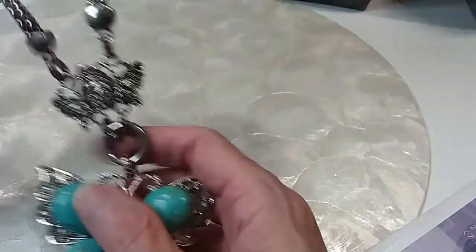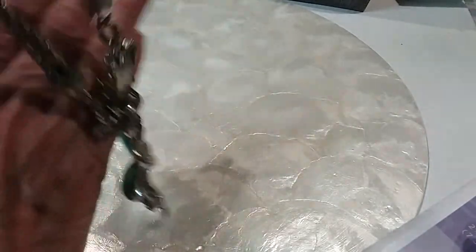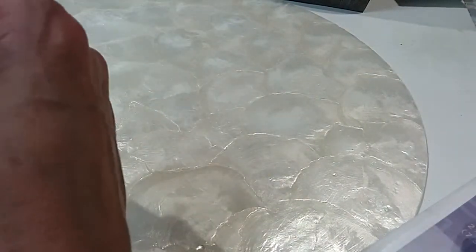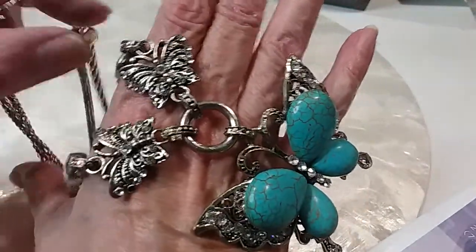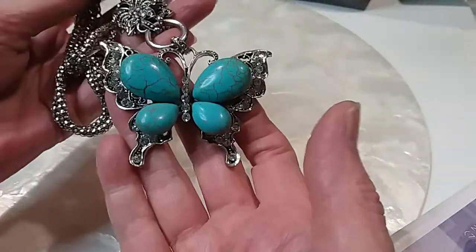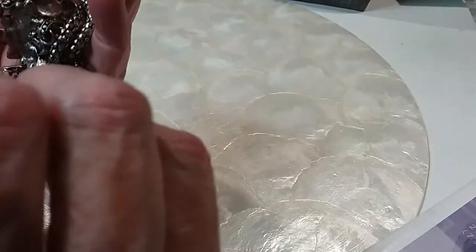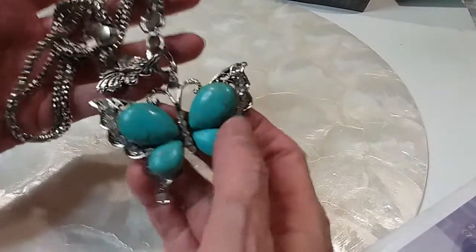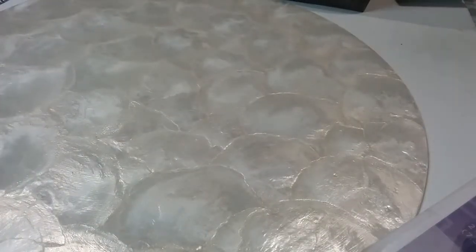I have a little bit of wear on them. Pretty chain, cute little butterflies. Let me get this right — the butterflies have rhinestones. There's one rhinestone there, but we're still going to sell it. I don't see any other missing rhinestones. And then these are stones here, probably magnesite with the brown veining in them.